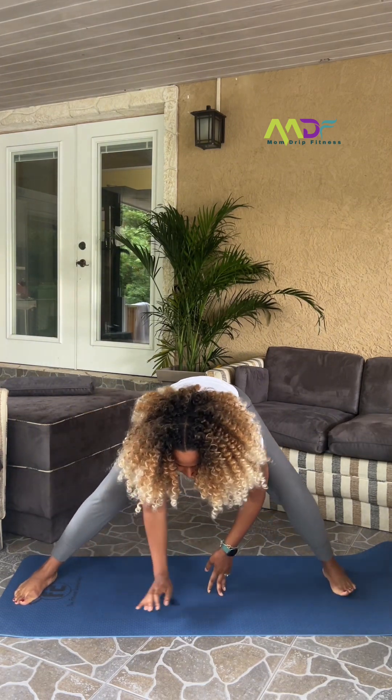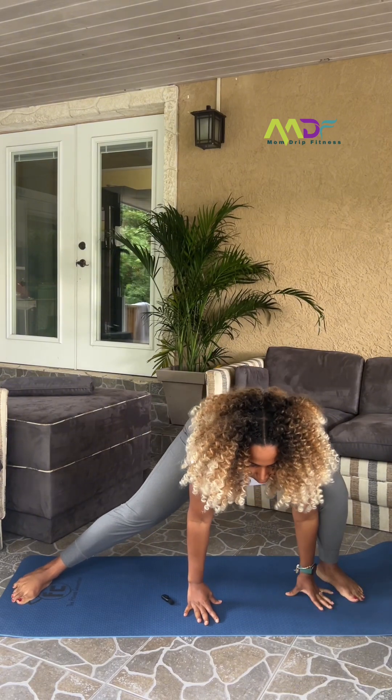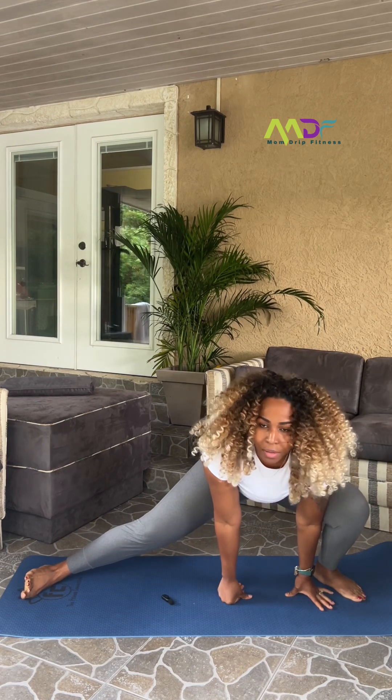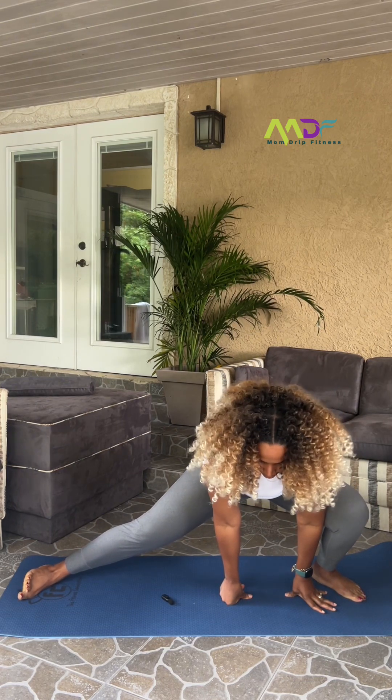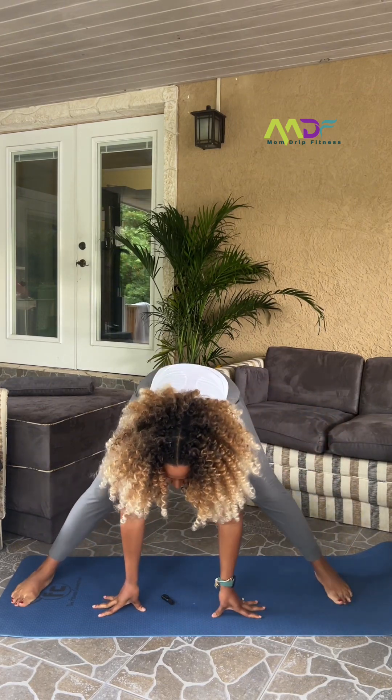Just walk it over to the left, very slowly. No rush here — we did all the rushing already. And breathe. I hope you guys enjoyed your workout.